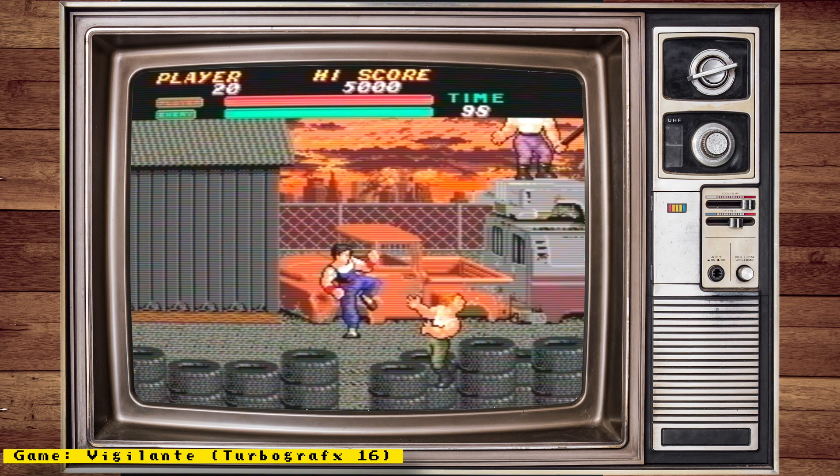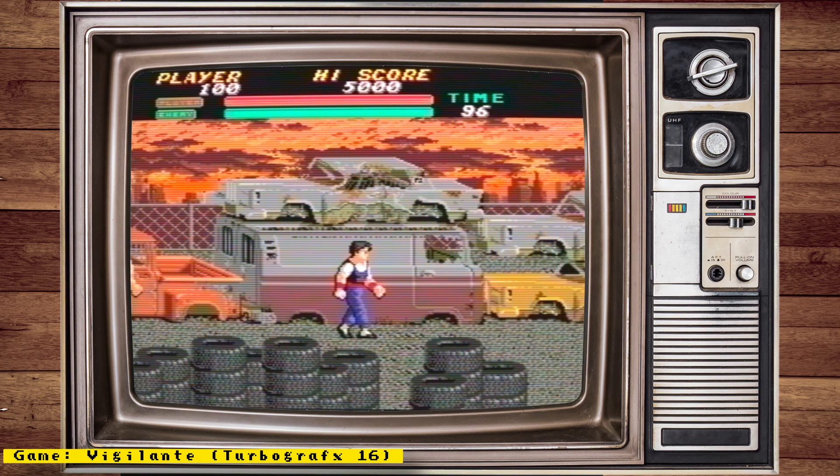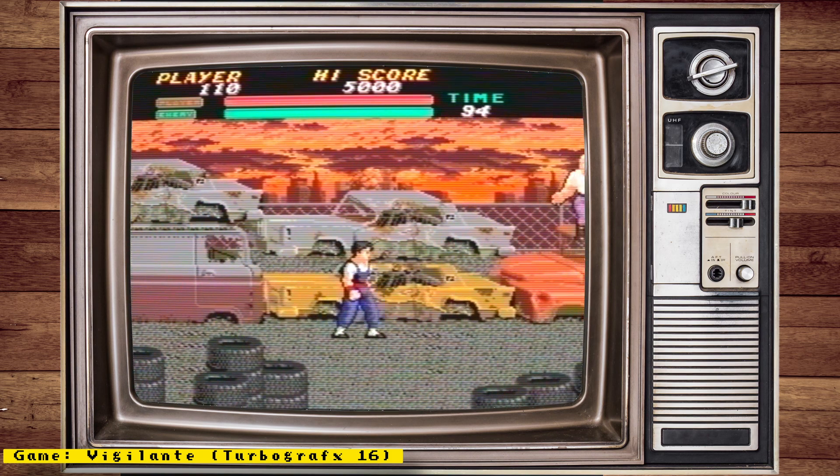Also, check out my channel sponsor Mr. Add-ons, a place where you can get all your MiSTer needs — things like full MiSTer setups, accessories, I/O boards, and more. Now let's get to the news.